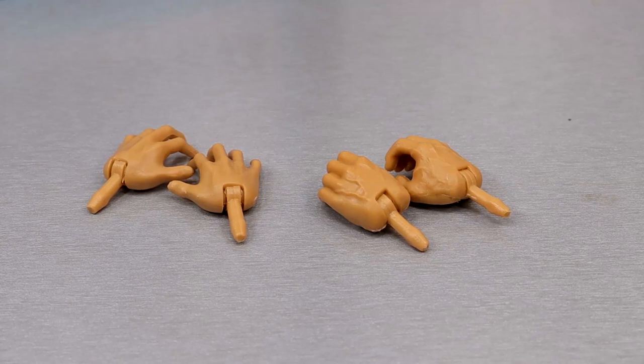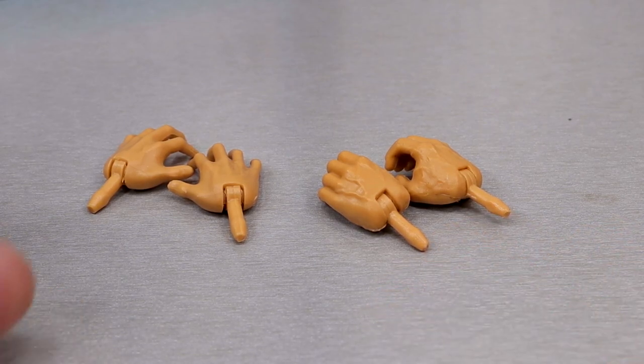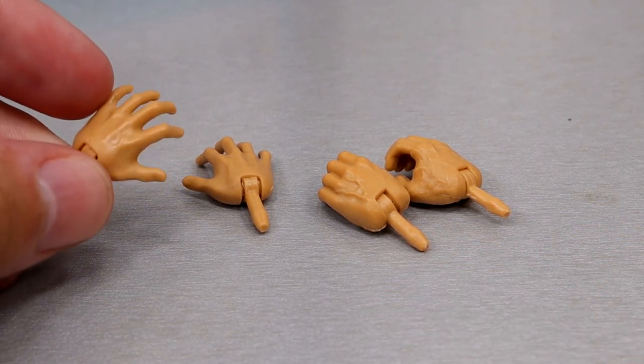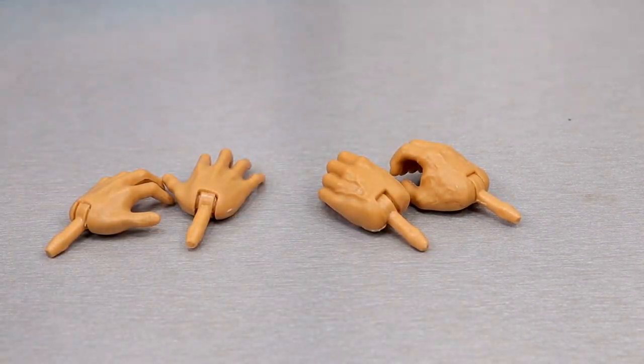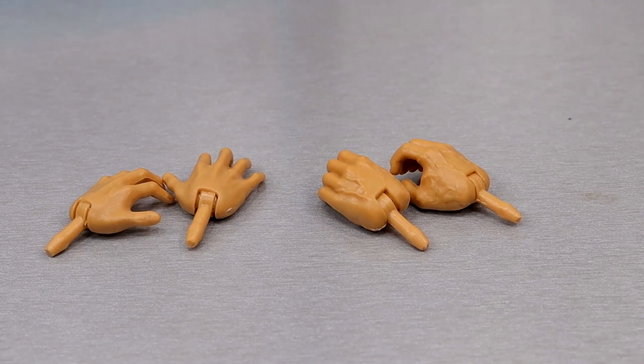For Gorilla Monsoon's accessories - you get nothing much. They basically just threw him in the pack. He gets a pair of mic holding hands, wide open Gorilla Press style hands, prayer clasping style hands, and mic holding hands. That's all you get.